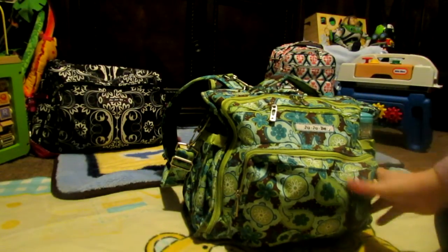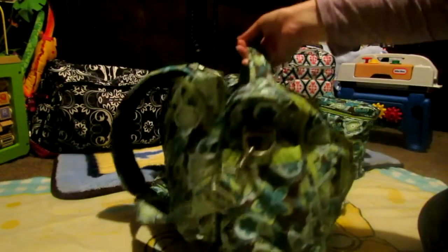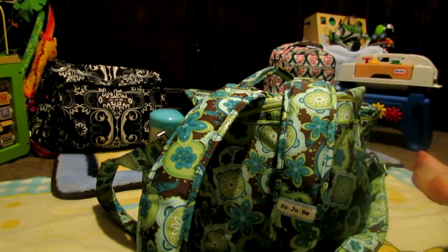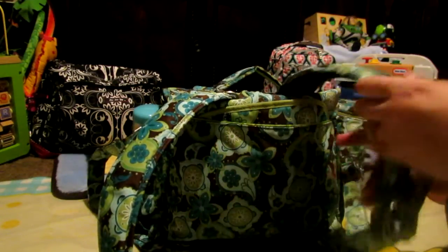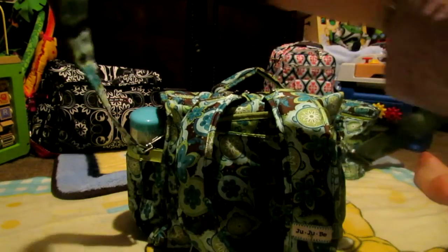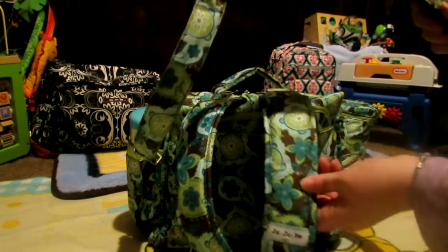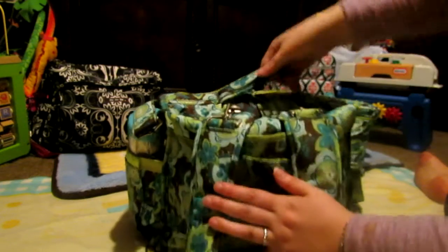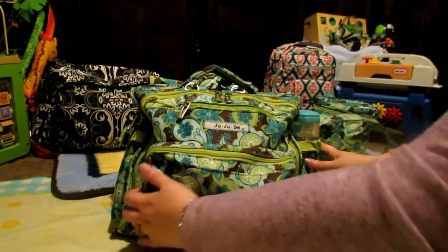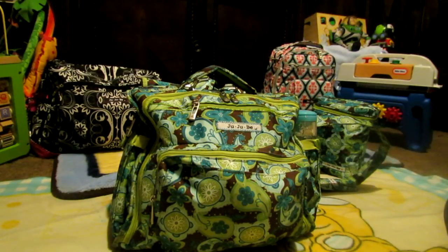I just want to show you the bag first. This is the front of the bag, this is the side of the bag, and this is the back of the bag. Since it was new and it was fun and I wasn't sure what option I wanted to play with, I left on both the backpack straps, which is really nice, as well as the messenger strap. For those of you who are unfamiliar with this bag, you can carry it in three ways: you can wear it as a backpack, you can wear it as a messenger, or there's a handle right here — you can just pick it up and go. And then back to the front, it has all of the JuJuBe little jewels and all the pretty hardware that they're famous for.